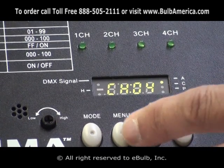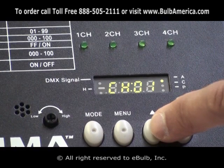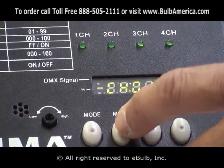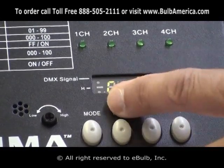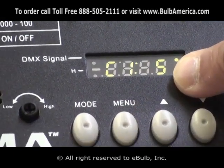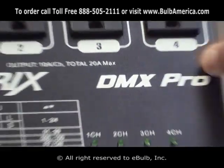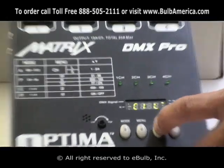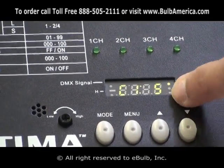One function that this unit has that the Matrix DMX did not have: when I click menu again, it shows C1S — C stands for channel 1, and S stands for switching. So I am able to change any DMX channel to be switching or dimming. Going up with my arrow while in C1S, I can select L for linear dimming, or S for switching.